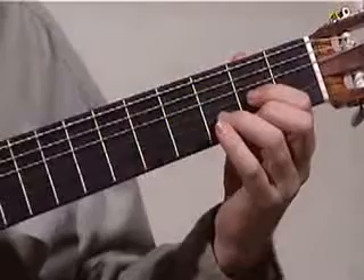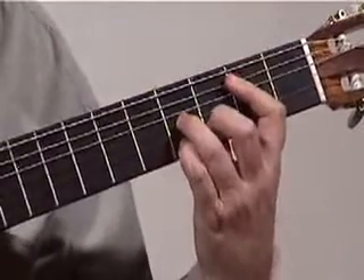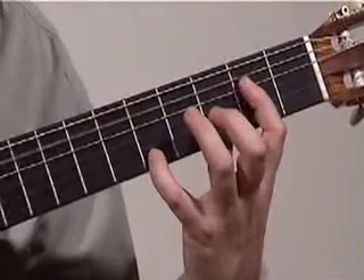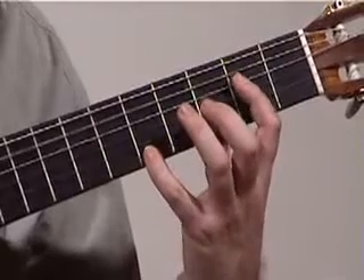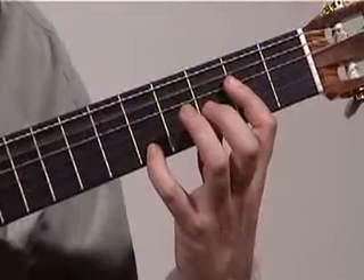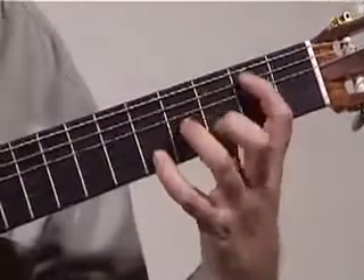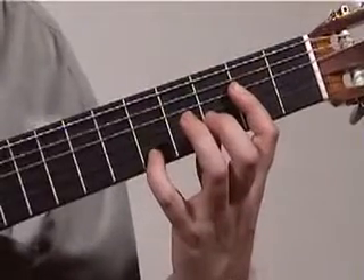Once again, the timing from D... and then to finish this section off, we hit the 4th string with our index finger right hand, and the 5th string with our thumb in that timing. From the D again — to the D.